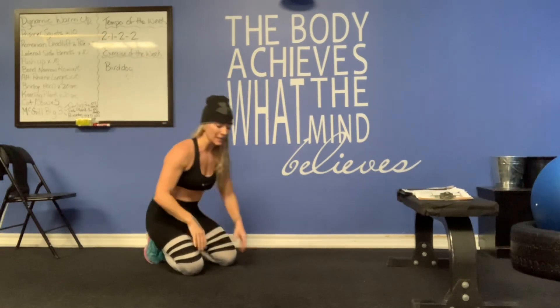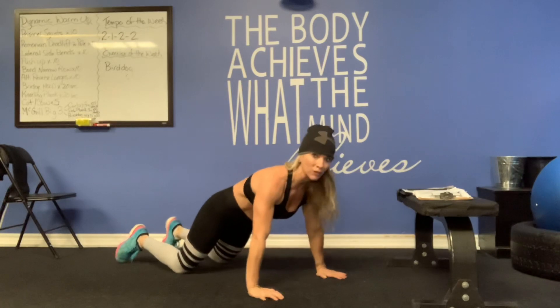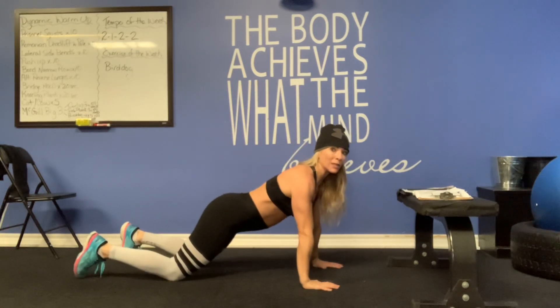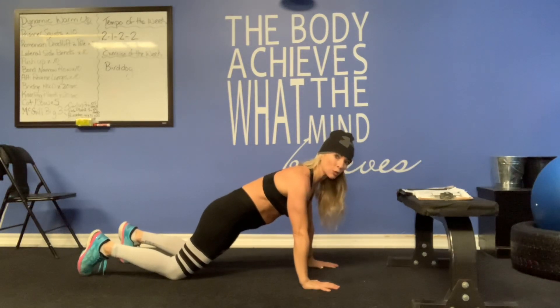I would recommend starting on your knees, and you can keep your knees slightly apart. Bring your hands back and just slightly outside of your shoulders. Core is tight. If you look at my back, you're going to notice that there's no sway in it. So tuck that bum under and set your shoulders — think about pressing your shoulders down towards your knees.